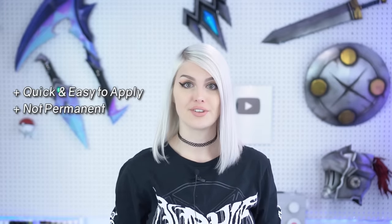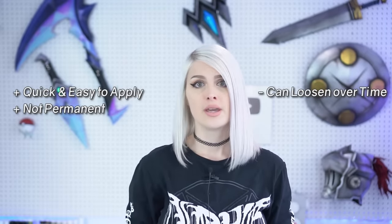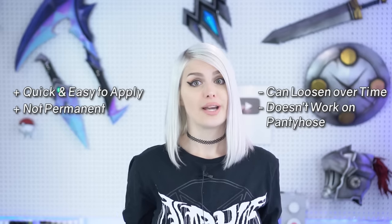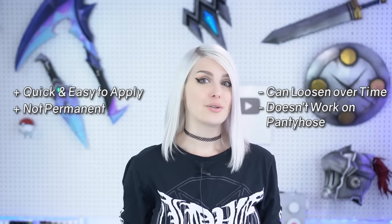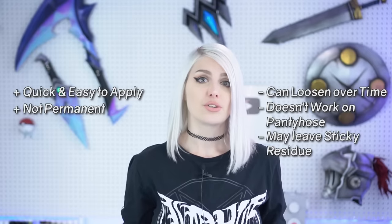Some positives about this method are that the tape and adhesive are quick and easy to apply, and it's not permanent, so you can reuse the stockings for other costumes and outfits. On the downside, the glue or tape may not last forever and can come off while wearing, especially on hot days. It also doesn't work on pantyhose — you need to put it directly on your skin, so if you like to wear pantyhose to smooth out your legs, this isn't the best solution. Body glue may also leave a residue on your stockings and skin that you'll need to clean off. But for simple stockings and everyday use, this is a quick easy method and it gets the job done.